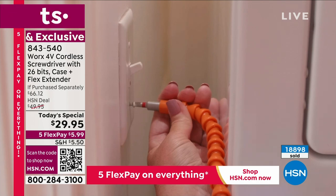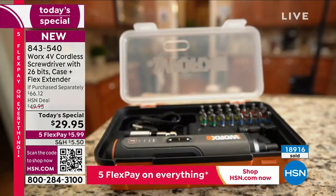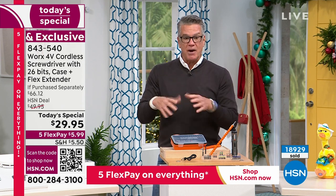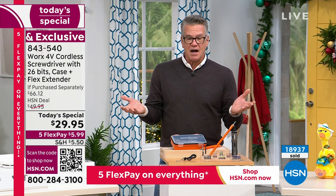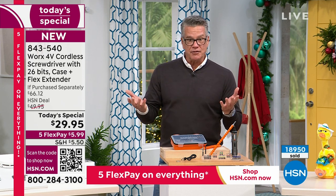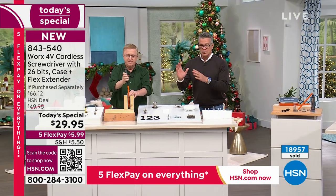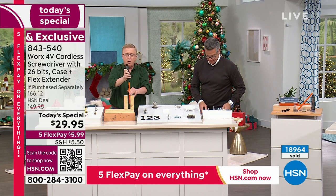The flex extender alone is normally $16 — it's included today at $29.95, $20 off. Quickest way to order: scan the QR code at the bottom of the screen and it automatically brings you to HSN.com. Remember, if you buy three of these — that's over $75 — you get $15 off. We're approaching 19,000 to 20,000 units sold. This is the most versatile tool with the best quality — if you could build a tool yourself, this is what it would look like.